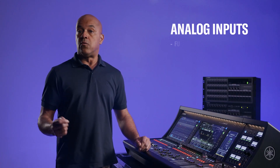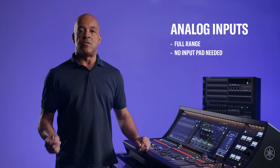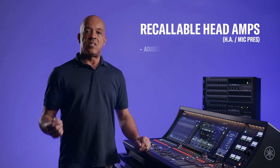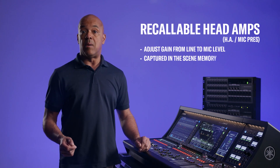The analog inputs are full range, meaning no input pad is needed to handle mic or line level signals. The recallable head amps (HA), or mic pres, can adjust gain from line to mic level, and their settings are captured in the same memory.